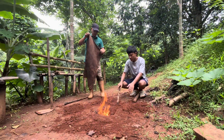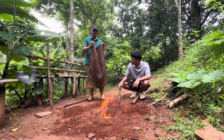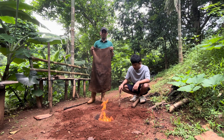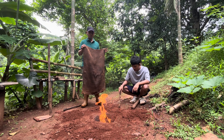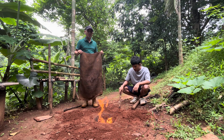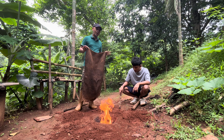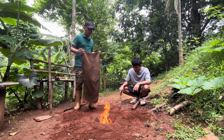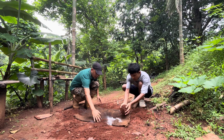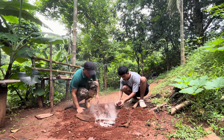Now we need a wet jute bag. We mixed one handful of cow dung into 10 liters of water and dipped the bag for about 10 minutes. We will use this to cover the fire so that we get the charcoal — this is a simple pyrolysis process. Farmers can make biochar fertilizer at home without big drums or large operations. We cover the fire and then use the dug-out soil to seal it.